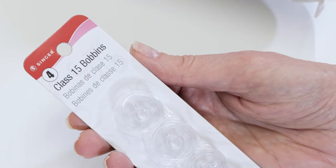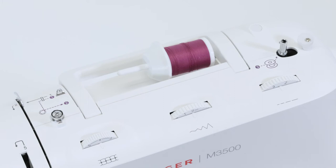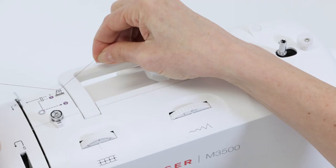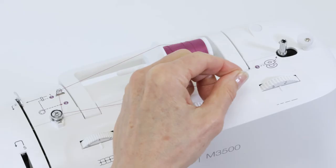Now set your thread spool on the spool pin and then place the thread spool cap on top of that to hold your spool in place. To wind a bobbin we're going to follow this colored dashed threading path marked on the top of your machine. Take the end of our thread holding it with two hands, first snap it into this first thread guide as shown on your diagram, and then bring it around the bobbin winding tension disc and pull the thread to make sure it fits snugly underneath the disc. That's very important.